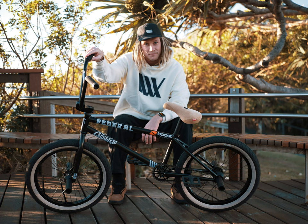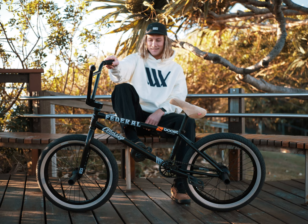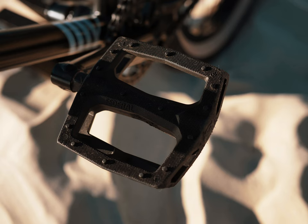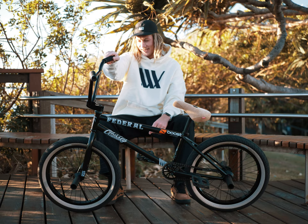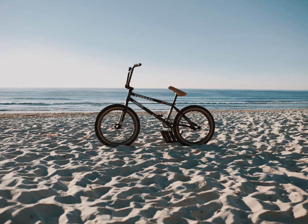170 Thunderbolt cranks — never broken a pair, never will, lifetime warranty. Got Federal Command pedals — or Combat Command? Google will tell ya, they look like this. And yeah, I think that's pretty much it. That's my bike.